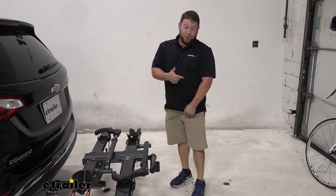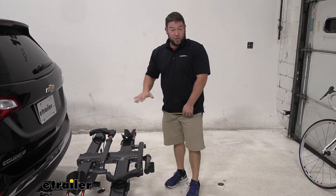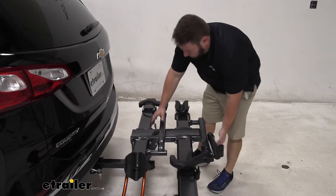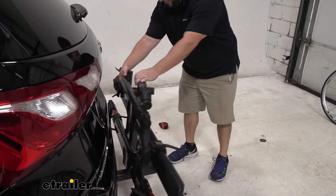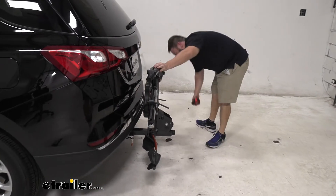When you're going in tight spaces — let's say you're backing out somewhere, backing in somewhere, or just pulling into your garage — remember that this is back here. The nice feature on this one though is just like it tilts down, it also folds up. Pull that lever again and we can fold it up. Now it takes up way less space.